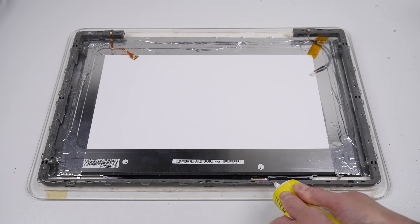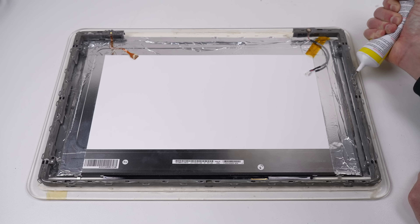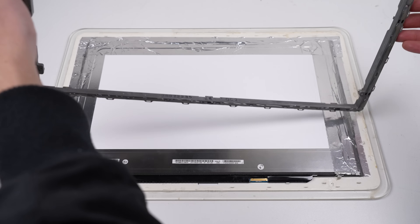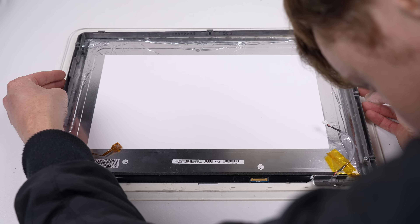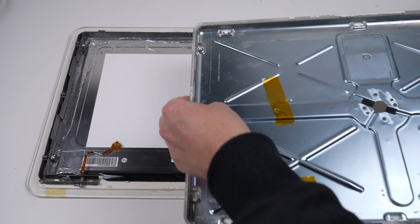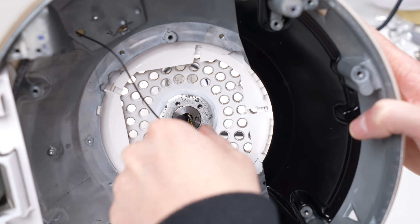Now the frame can be reattached to the bezel. Originally this was done with plastic clips, however all but two have been broken. Someone had already tried to use super glue to reattach it at some point but failed miserably. I'm going to use the same adhesive I use to attach phone and tablet screens - it cures over a few hours, allowing time to get everything aligned before it sets. I'll let it dry with some weight applied to ensure a strong bond to the bezel.